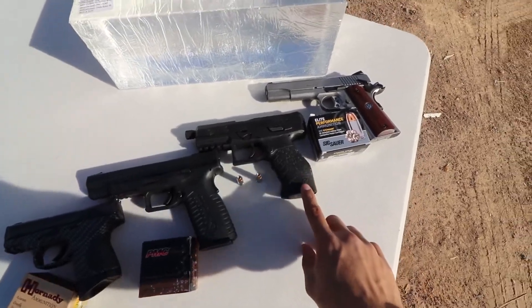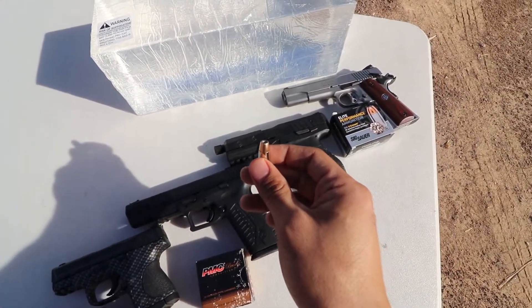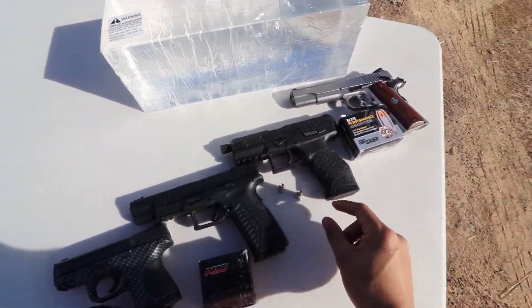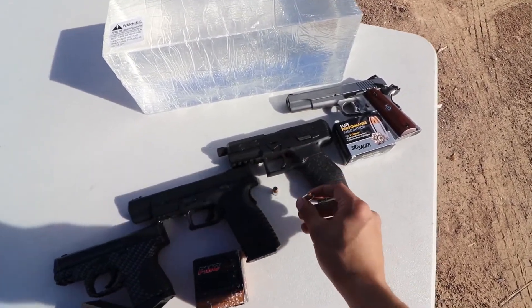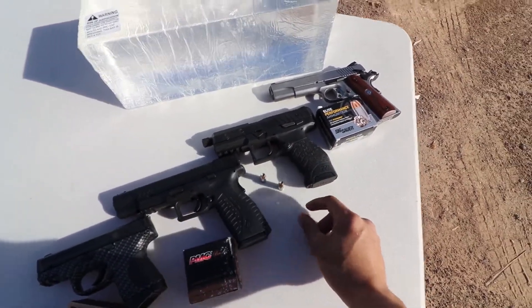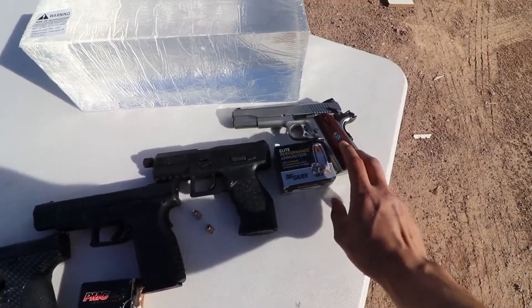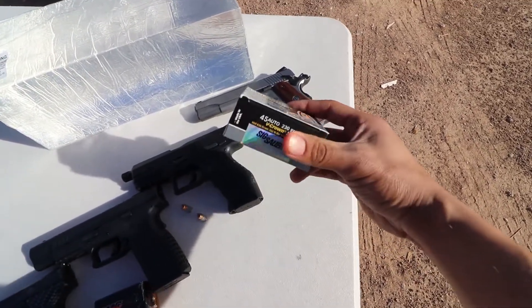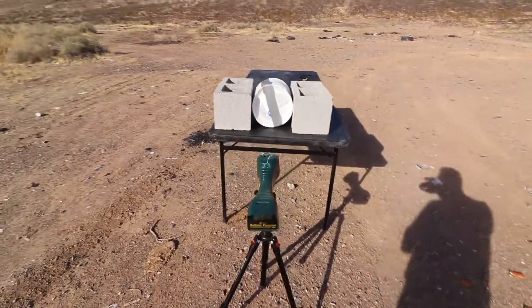For 9mm I have a Walther PPX and I'll be using Sig Sauer Elite V-Crown 147 grain hollow points — these are my personal carry rounds so I don't have the box. For .45 I have the same Sig Sauer Elite V-Crown, 230 grains.